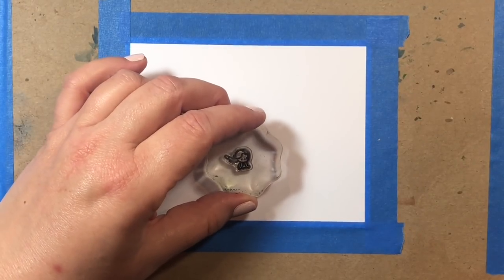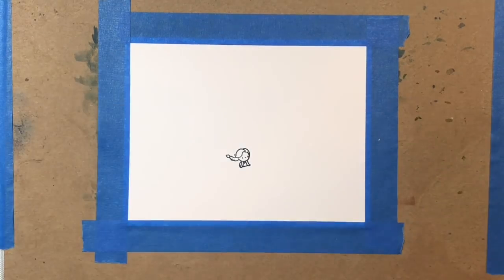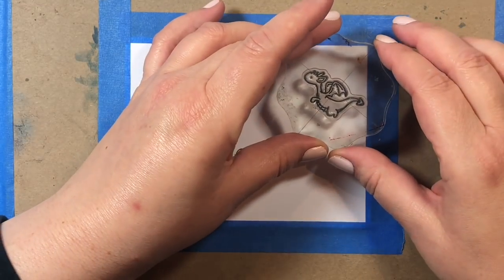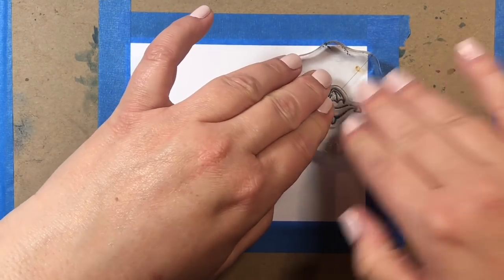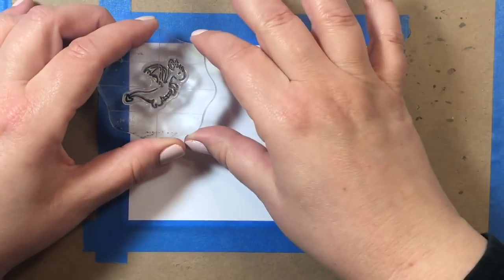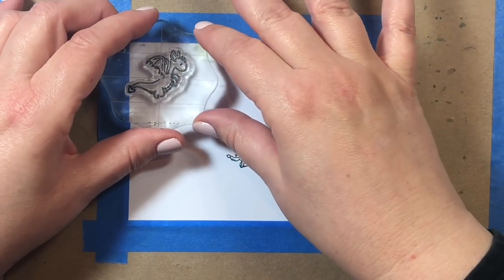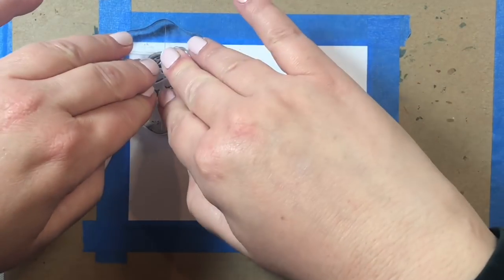Hi everyone! Today we're going to make a fun Game of Thrones inspired encouragement card. If you have any friends or family who are Game of Thrones fans, I think this is a great card for them. The stamp sets we're going to use are by Mama Elephant: the Dragon Wishes stamp set and the Me and My Dragon stamp set.